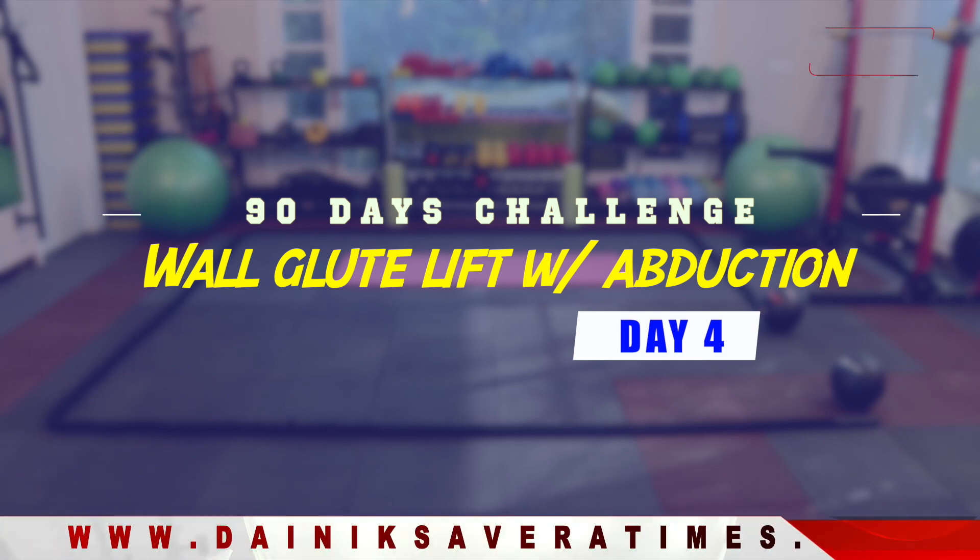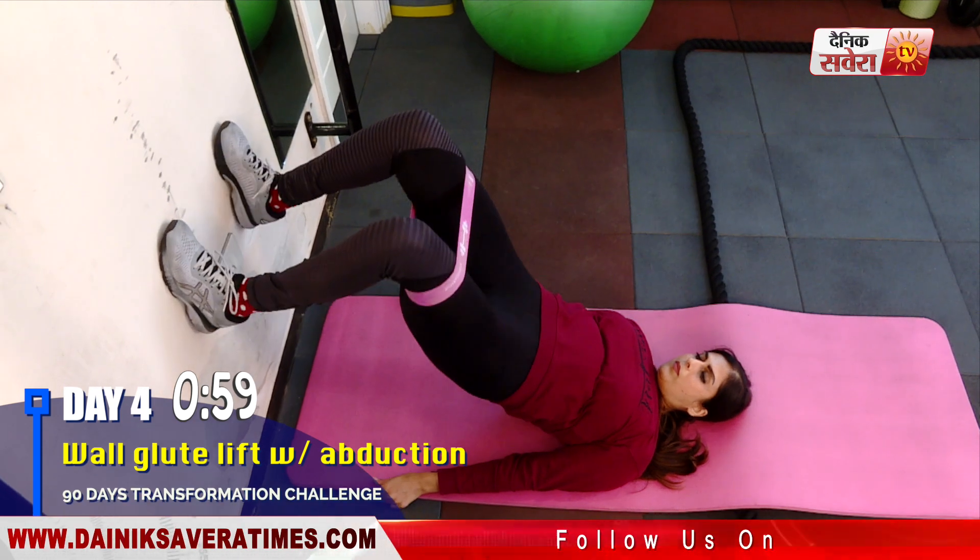Next is wall glute lift with abduction. Use a resistance band for this movement.